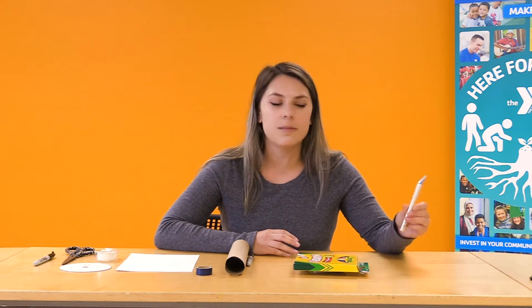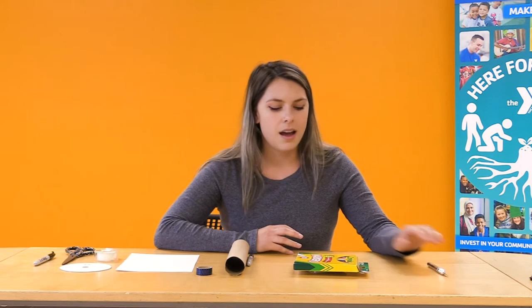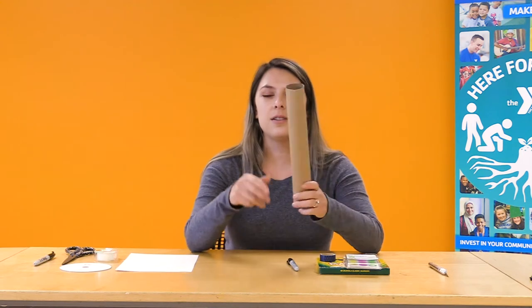Before we get started, the materials you'll need are an exacto knife — you'll need parent permission and help with this if you're using it at home, or you can use scissors. You'll also want some markers, stickers, fun tape, or paint to decorate your spectroscope, and a tube.